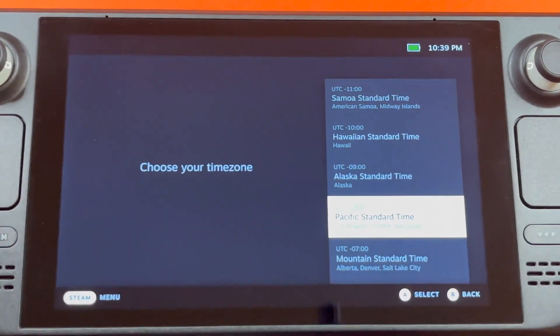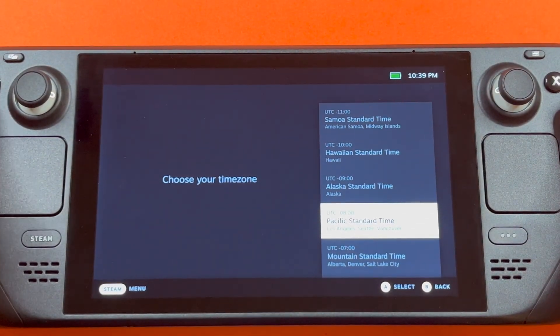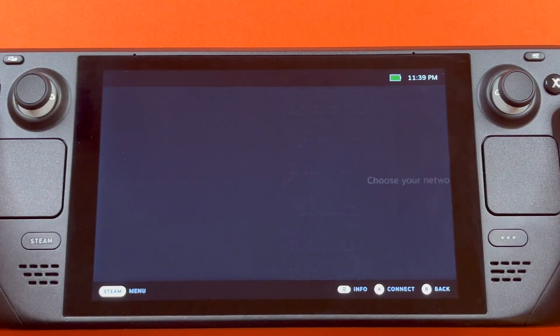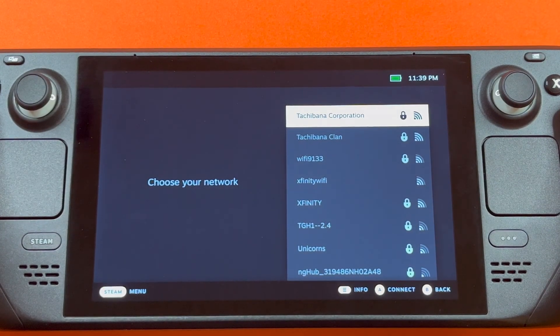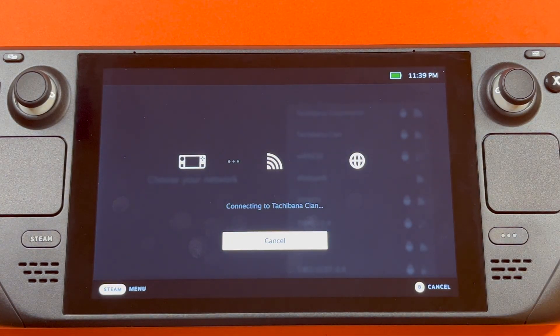Then you select a time zone. And then you will connect to a network. You will attempt to connect to the network now.